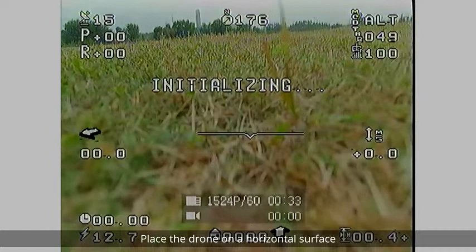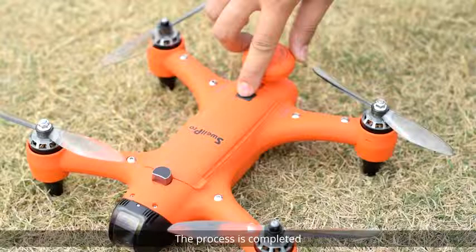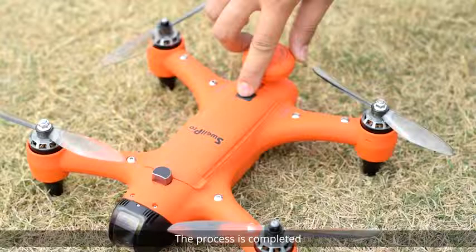Place the drone on a horizontal surface. When the initializing message disappears from the FPV display, the process is completed. Power off and restart the drone. Thanks for watching!